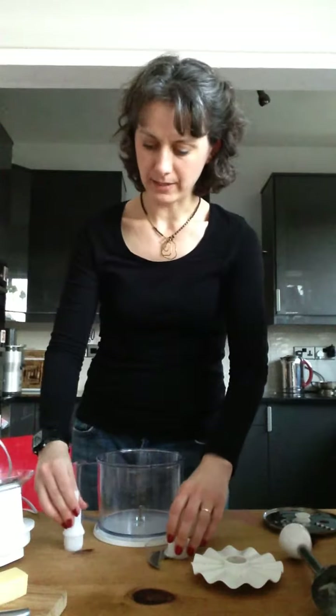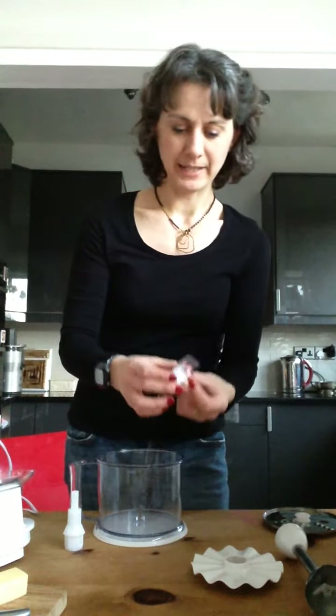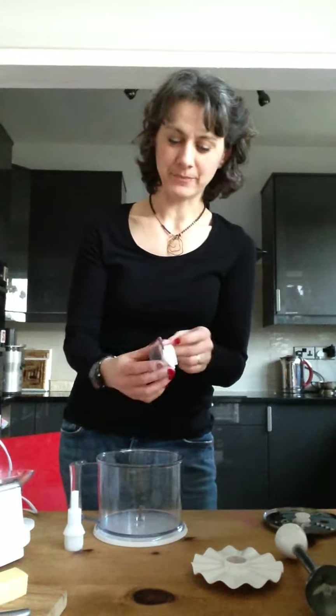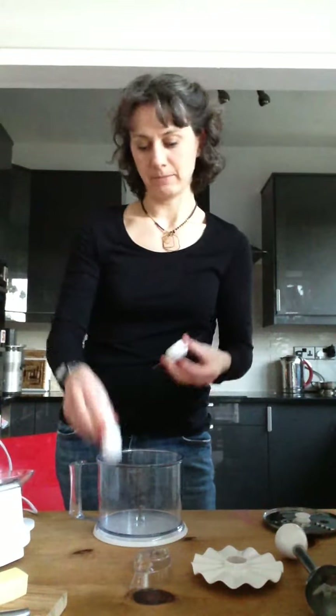And the same with this chopper blade. The blade came in this packaging and I've kept it because it's been really handy to stop me from chopping my fingers off, which I'm quite good at doing. So that's really good. And again this just goes on the support — just kind of click it into place and then pop it in.